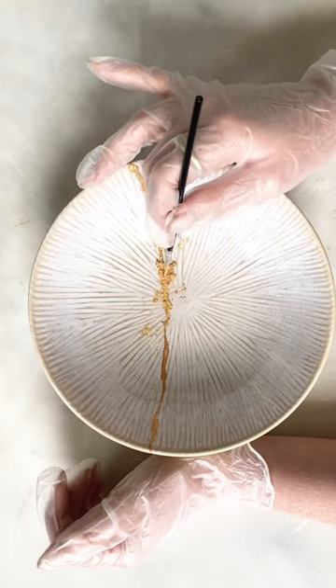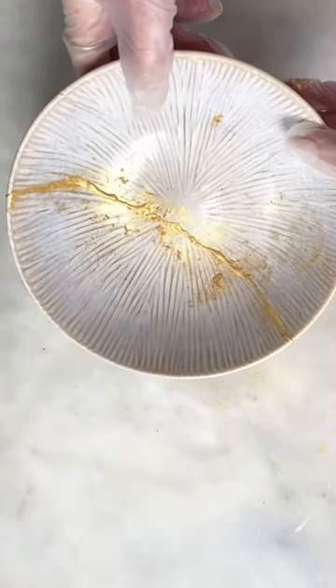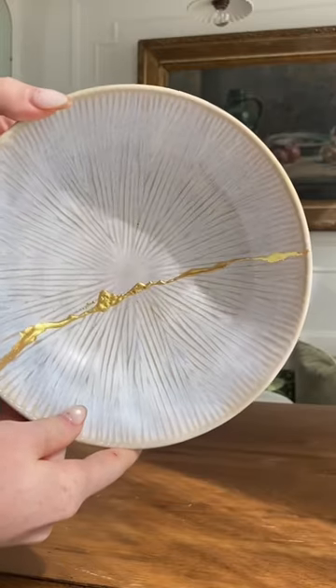For an extra shiny effect, you can add more of the gold powder with a brush when the glue's almost dry but still sticky. After two hours, you can clean it with a sponge and some dish soap, and after 24 hours, it's completely hardened.